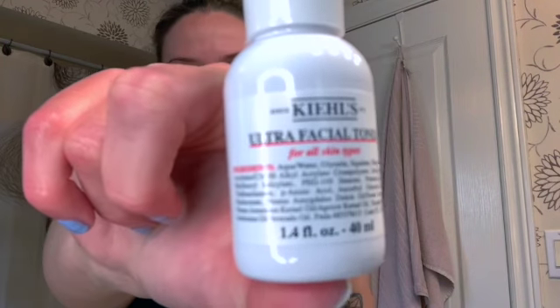Next I'm going to use a toner — my Kiehl's Ultra Facial Toner. I have a small size right now. This one is alcohol-free. A toner hydrates your skin, tones your skin, and removes any excess dirt that you may not have gotten off when washing your face. I lightly rub it on my skin with a cotton pad and I always avoid my eyes.